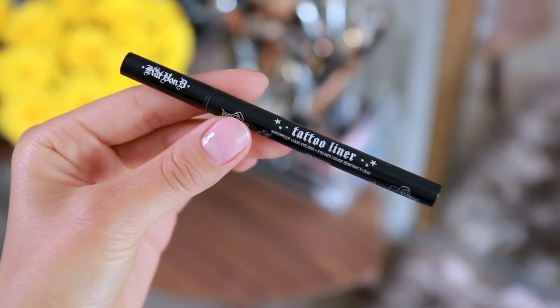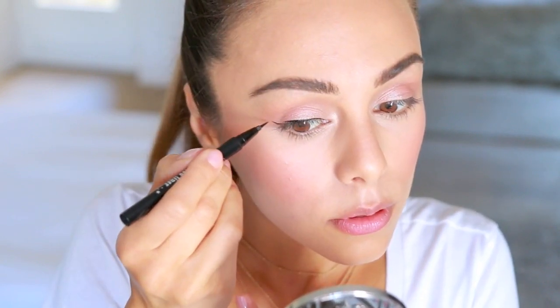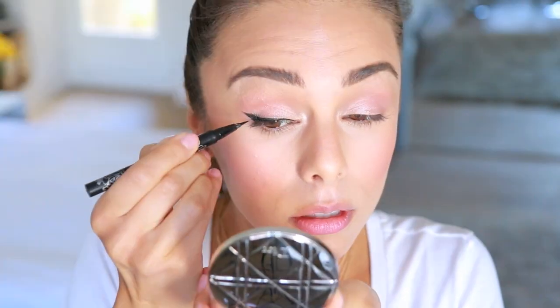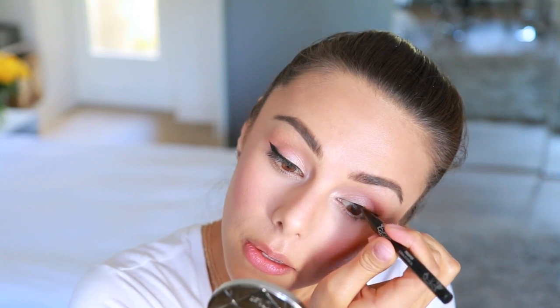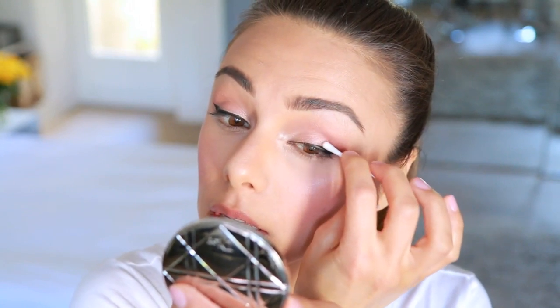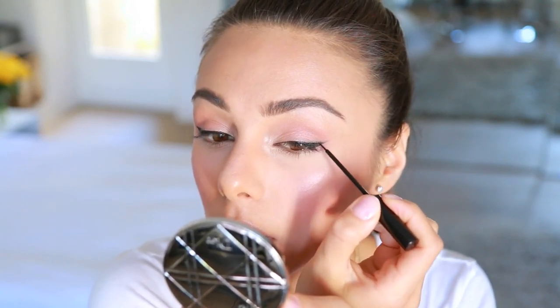Now I'm lining my eyes and giving myself a little bit of a cat wing. This is the Kat Von D Tattoo Liner, which I love. This pen is starting to dry up a little bit — I've had it for ages — so it was a little difficult to get a perfect line on that eye and I had to go back and fix it with a Q-tip. And then I took my NYC liquid liner just to touch up the corner of that wing.